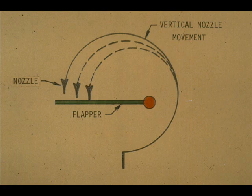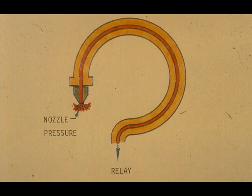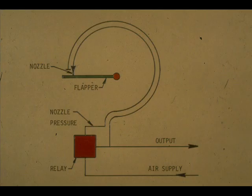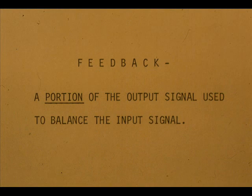We can also compensate for the differences in flapper movements by moving the nozzle vertically to or from the flapper. This is not the same as the zero adjustment. The nozzle pressure is conveyed from the nozzle tip to the relay by means of a small tube inside the Bourdon tube. If we apply a pressure to the Bourdon tube, it will try to straighten, moving it farther from the nozzle. This pressure comes from the output of the relay and is called feedback.